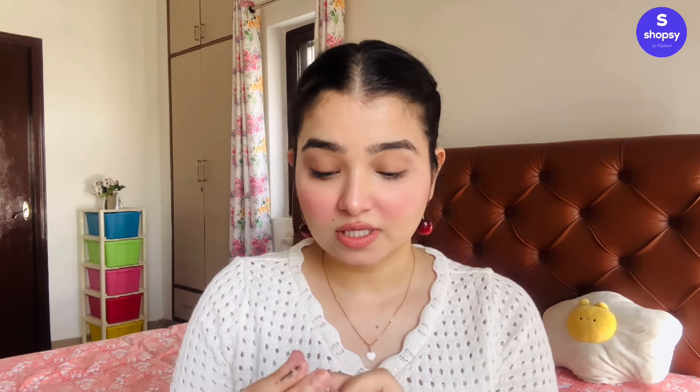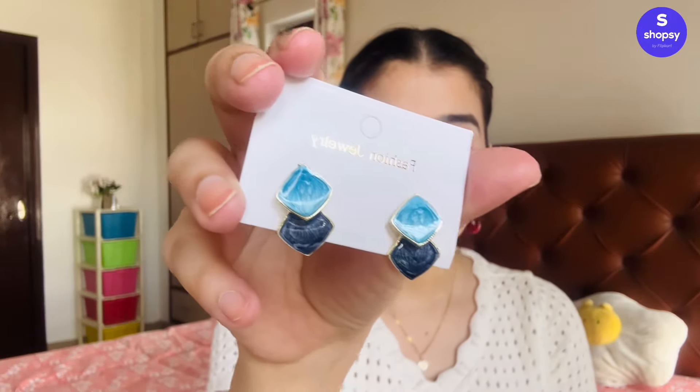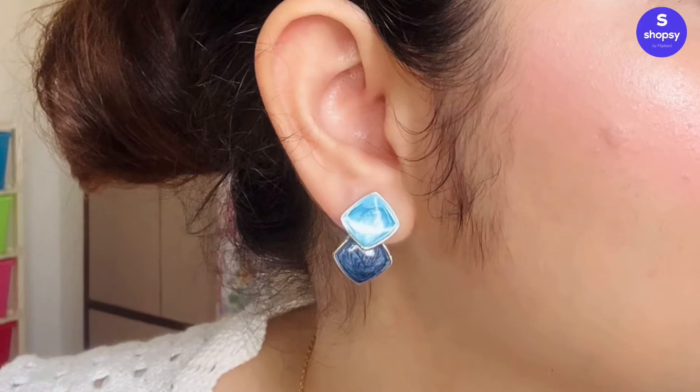It's super affordable, definitely a must-try. The next ones I got are also really pretty. All earrings came in good, secure packaging. This one has a beautiful blue enamel design with golden detailing — very minimal yet really beautiful. The colour is so popping, the blue is so shiny, it's an elegant classy look. I think this will go with so many things: office wear, college wear, everyday wear, party wear — all of it, without looking over the top.